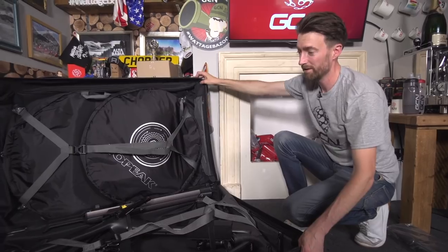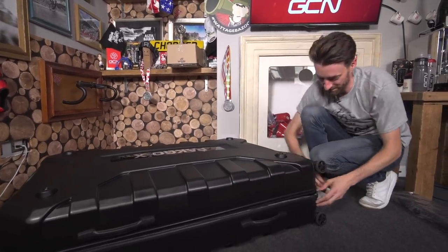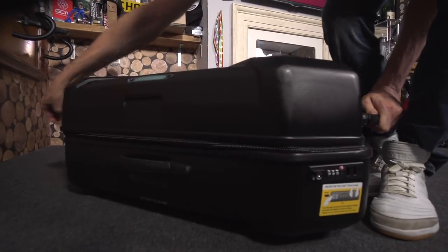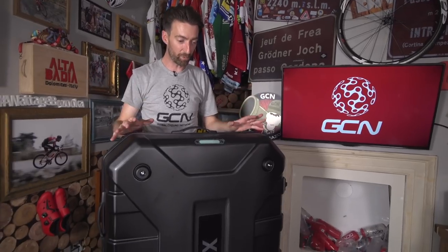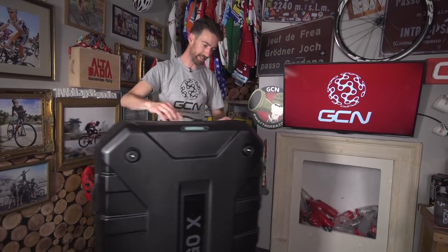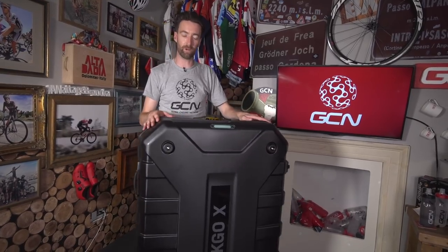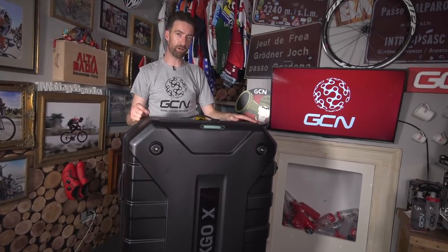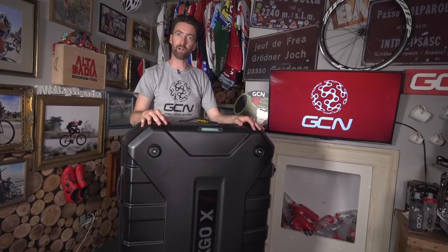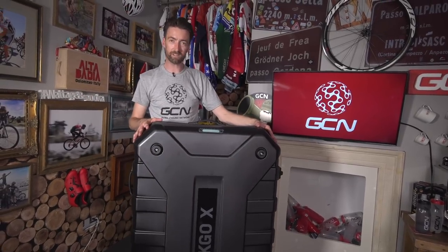And there she is, in all her glory. Contrary to most bike boxes out there, this Pack Go X has an upright design with four wheels at the bottom, and it's very, very easy indeed to maneuver about. It probably also means that when you're going through a very busy airport, you're less likely to get people knocking into your bike box as you go on through to check in. How much does this thing weigh? Well, without the bike inside, it comes in at 12.8 kilograms, which is slightly on the heavy side for a bike box. But when you consider that there is that internal removable frame and all the security this thing offers, I'd say that's pretty competitive.